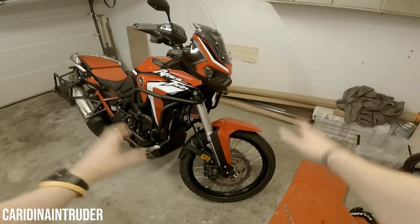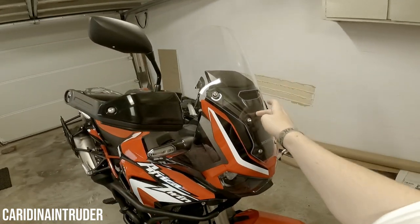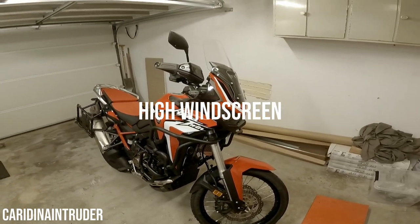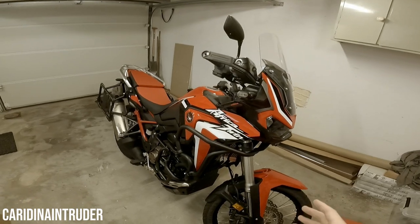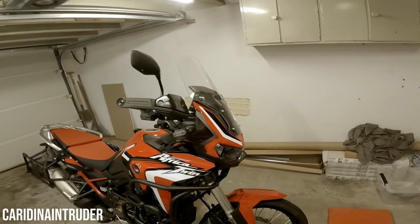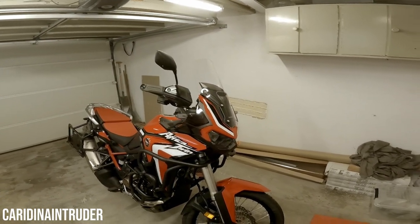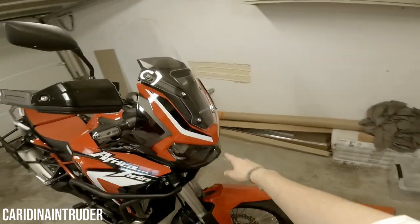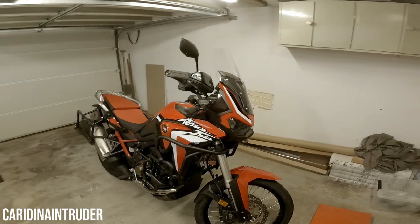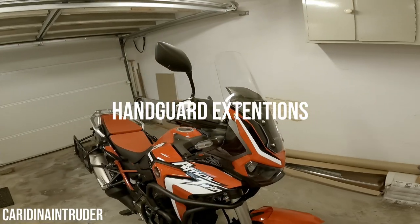First, let's start with the front part. The first accessory is the higher windscreen. As I mentioned in my first impression video, the Honda Africa Twin standard has a lower windscreen, which means less wind protection. That's the reason why I got the higher windscreen — it's the Honda OEM windscreen.